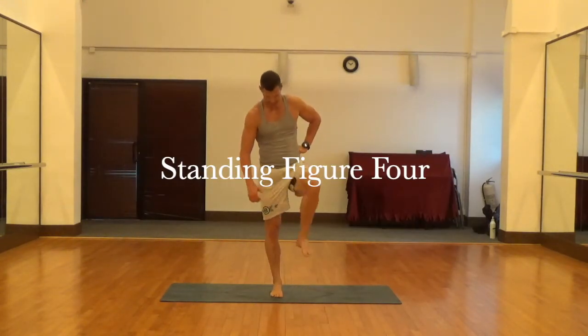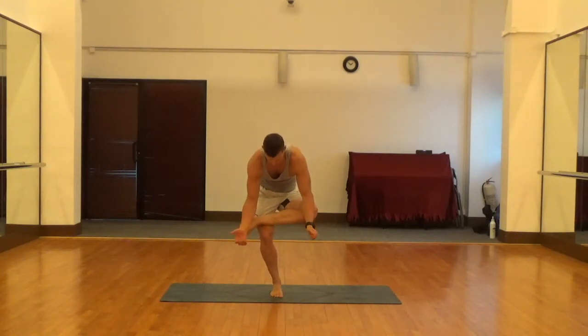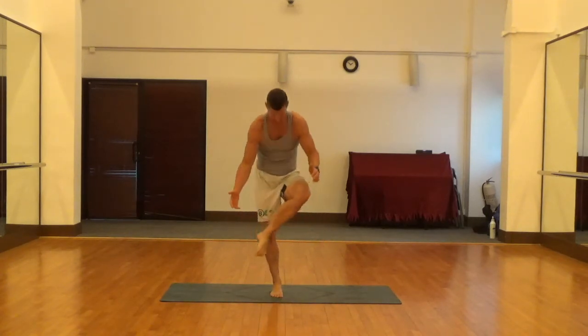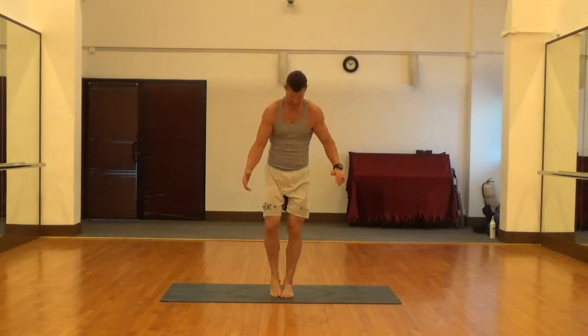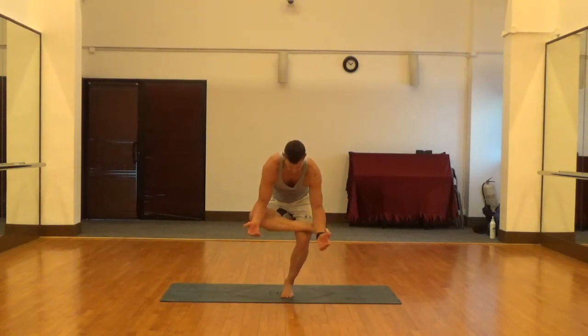Last is a standing figure four. This one takes a little bit of balance, so feel free to hold on to a bar or a wall if you need to. You're going to sink down into a single leg squat, cross that opposite leg over the top, and gently push down on the knee as you sink into that single leg squat. Fantastic stretch for the glute and hip — and of course, the same thing on the other side.